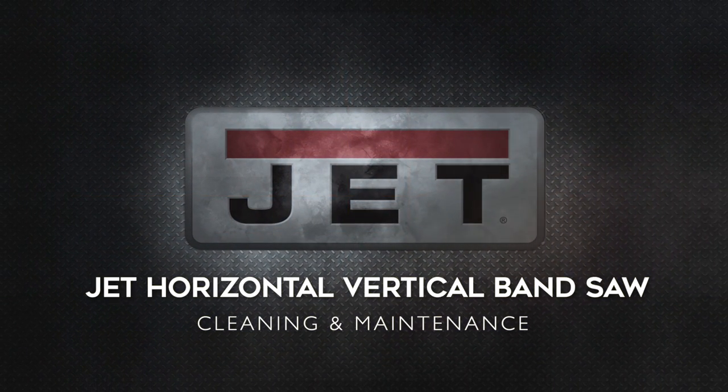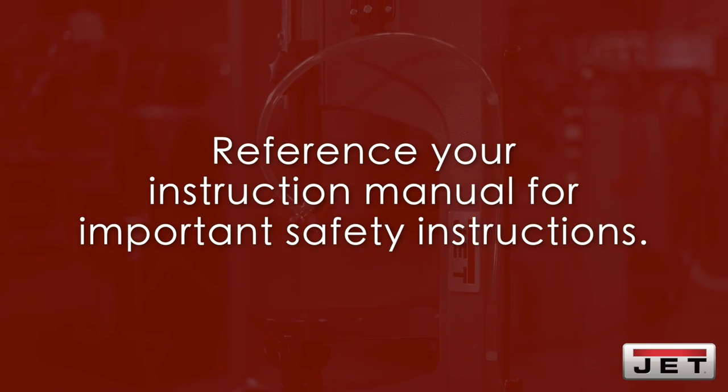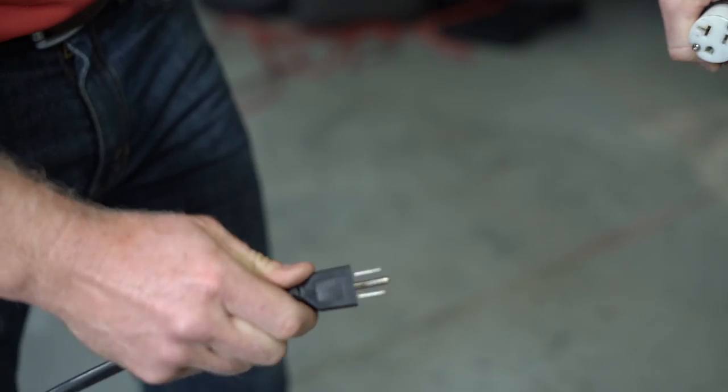Today we'll be demonstrating the basic cleaning and maintenance for your JET horizontal vertical bandsaw. Be sure to reference your instruction manual for important safety instructions. Once you've disconnected the power source, you're ready to get started.